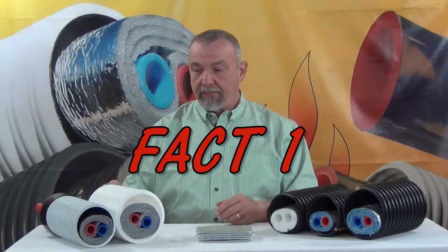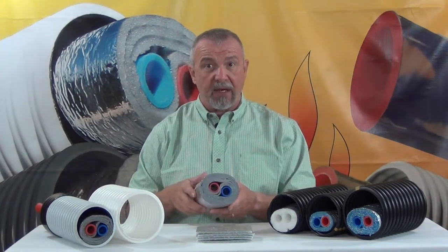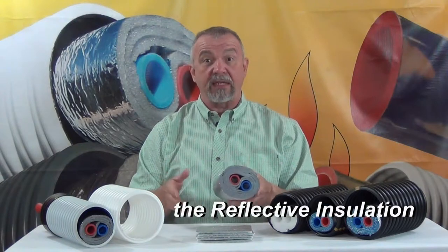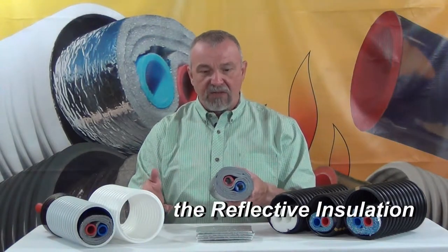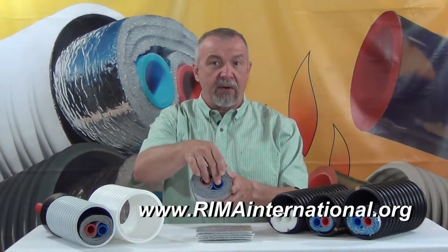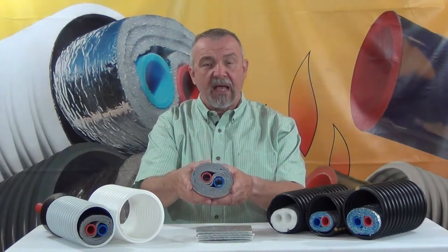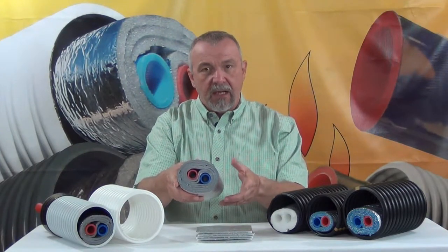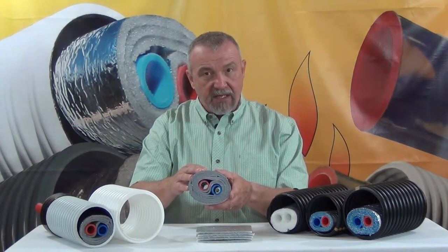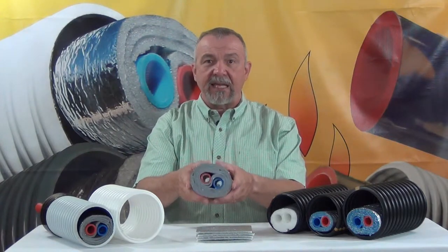Fact one: a radiant barrier is really very important to the performance of these products. A radiant barrier is also known as a low E or low emittance surface. What it does in this kind of system is prevent the radiant energy, which is generated from the hot water in the supply and return pipes, from emitting away from the system. The radiant barrier or low emissivity surface in this system can be seen as a kind of fence that keeps the heat in.